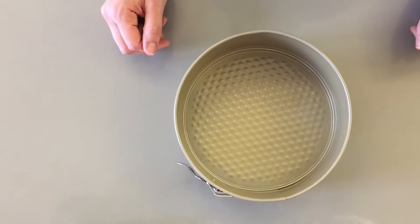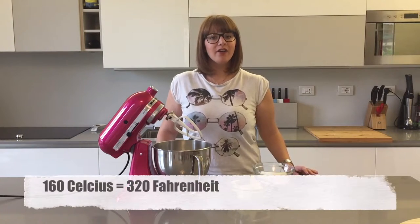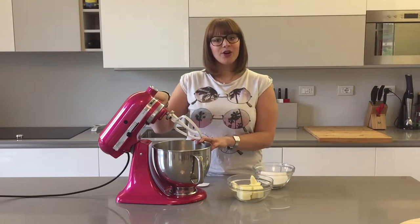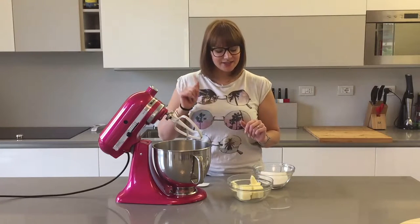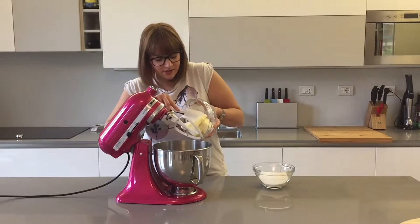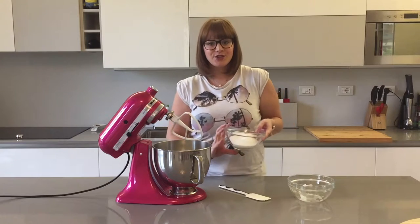I'm going to be using a 17 centimeter or 7 inch tin. Start by preheating your oven to 160 degrees Celsius. In your kitchen robot or in a bowl using a handheld mixer, place your soft butter and your sugar.